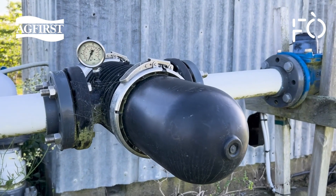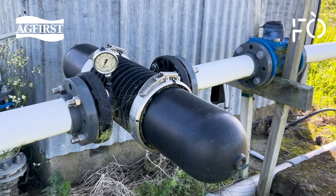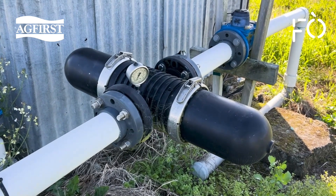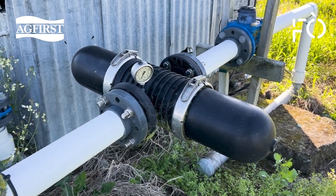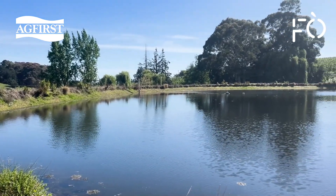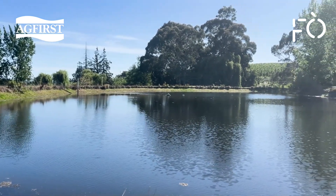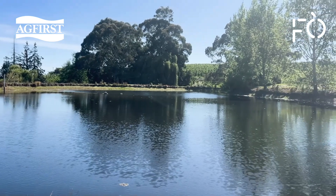Old disc filters need to be cleaned manually. Start the season clean and set up a schedule to inspect them regularly. Pressure gauges before and after the filters make a quick check easy — you can never have too many pressure gauges on an orchard. Different water sources have different water qualities and filtration requirements. Bore water is the cleanest and running water the dirtiest. Ponds allow water to settle and reduce the need for filtration.